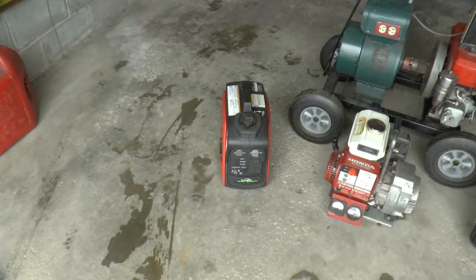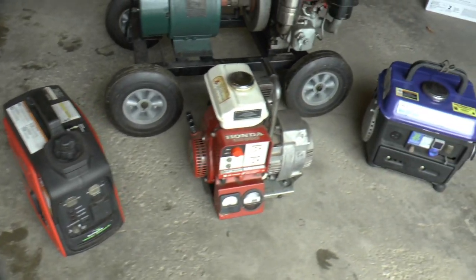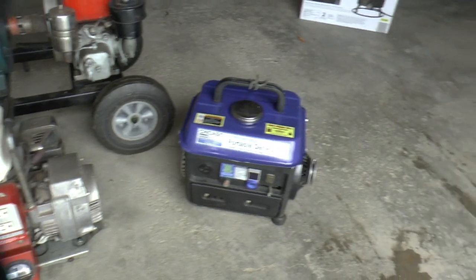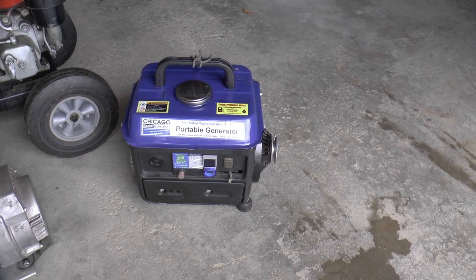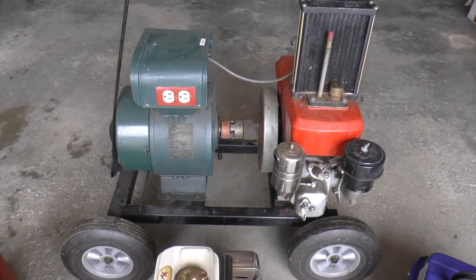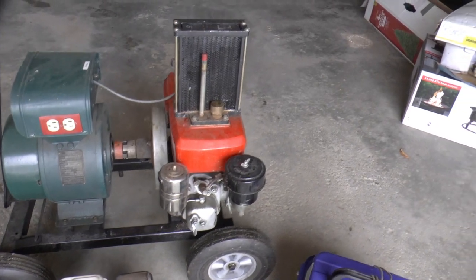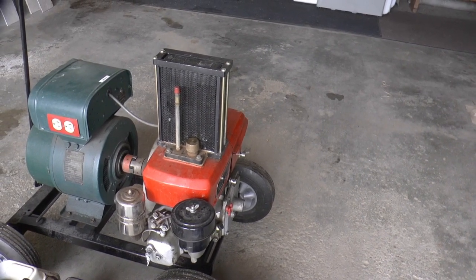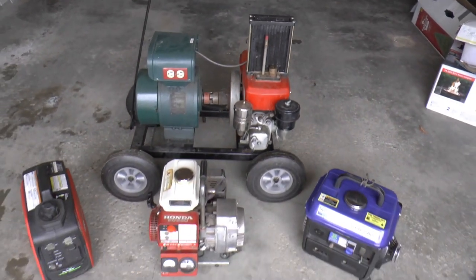Which one do you think will do the best with one quart of fuel? The 800 watt inverter earthquake generator, the little Honda EG 650 — they're all 800 watts or less — the two-stroke Chicago Electric Harbor Freight jobber, or my homemade do-it-yourself 750 watt? It's an old Kohler generator that the engine was shot on, coupled with an air-cooled three and a half horsepower diesel, which I put a radiator on — it condenses the water and runs it back in so you don't have to replenish the water as often.